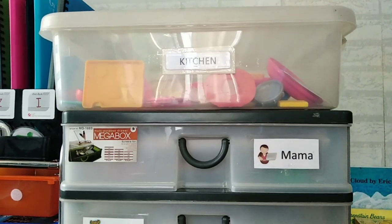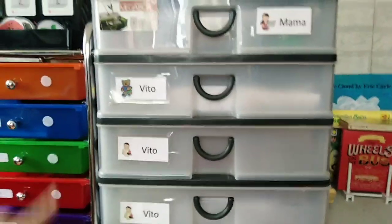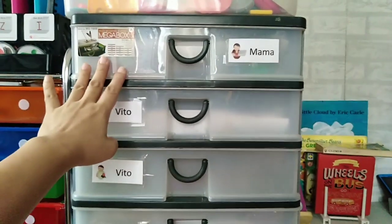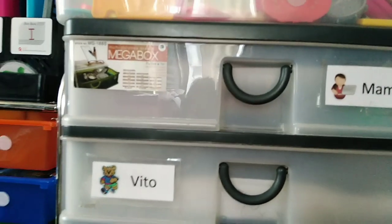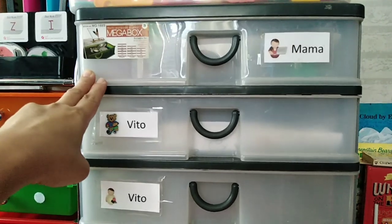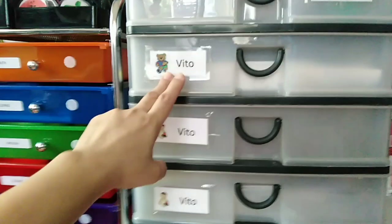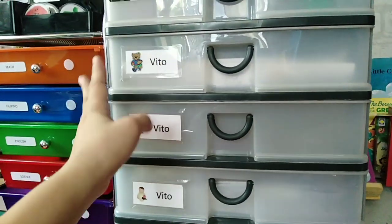Now, when he reached grade school, I upgraded to this five-drawer workbox system. This is from Megabox — I think I bought it for 500 or 550 pesos at SM before. Since we do two to three subjects a day, when he got to grade school, he had three drawers. I would place the materials he would use for the day inside those drawers.